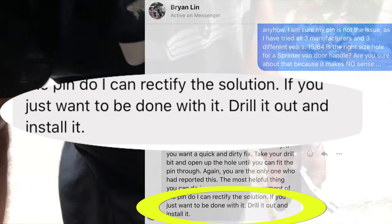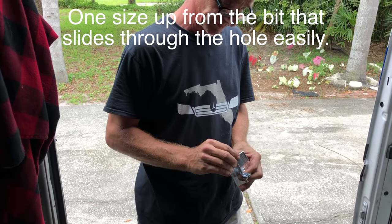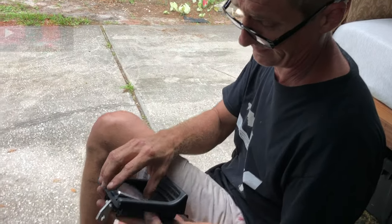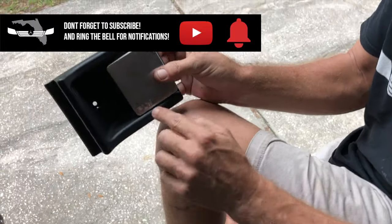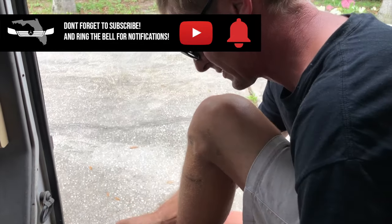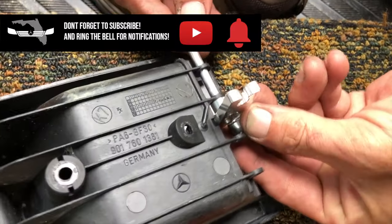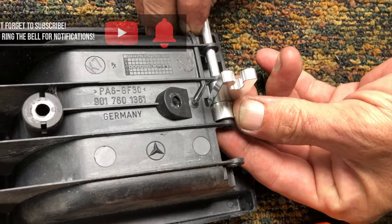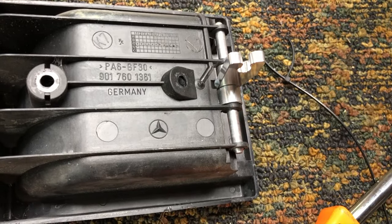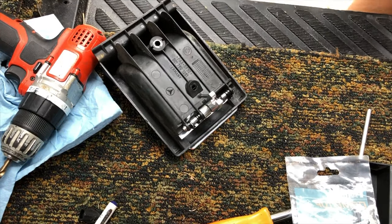So we drilled it out one size bigger with a nice sharp brand new quarter-inch drill bit. It's a little loose, but now let's put this thing back together if we can. Logo right side up, so that goes this way, goes in there. Put this little guy in here — we're going to need something to hold that pin, because there was no way it was going to hammer in there before. Then we'll put it back in the door and see if it works.